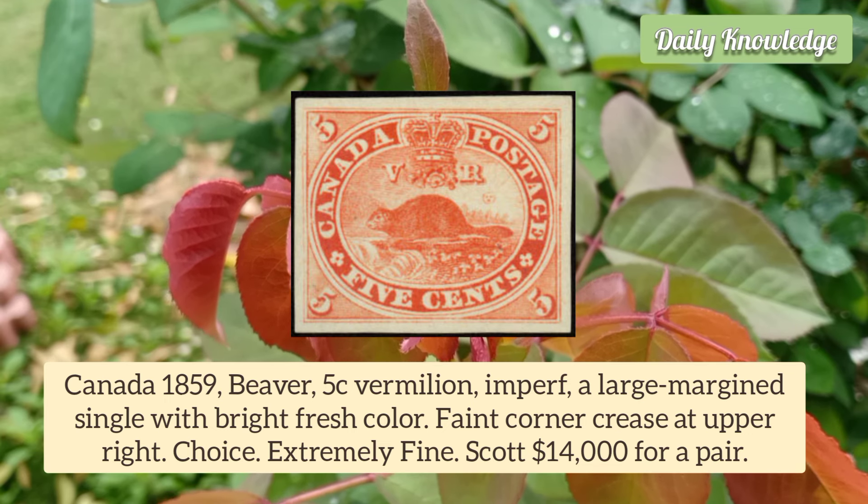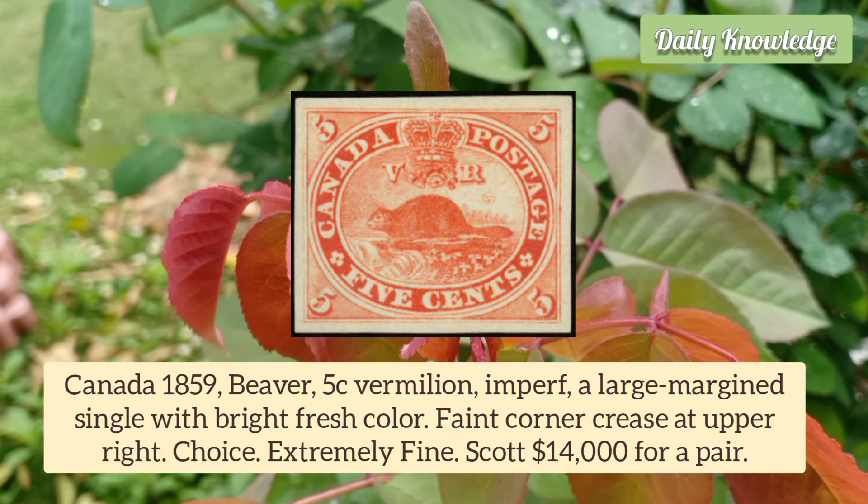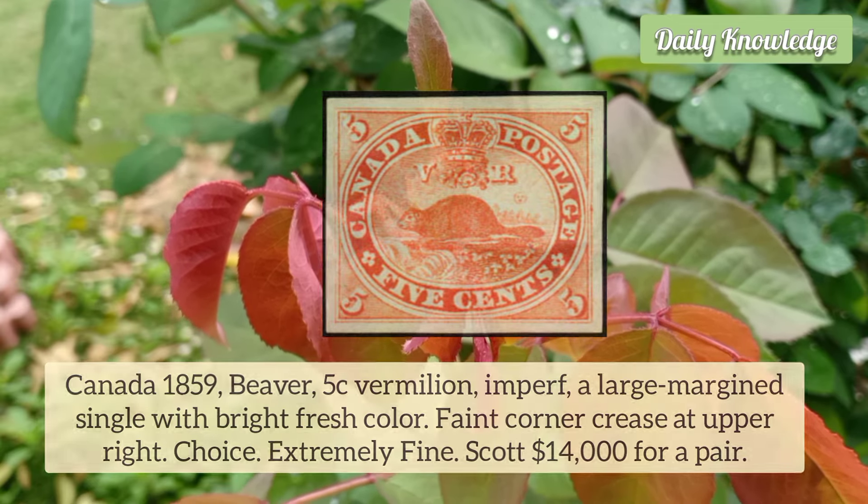Canada 1859 Beaver 5 Cent Vermilion, imperforate. Large-margined single with bright fresh color. It is extremely fine.